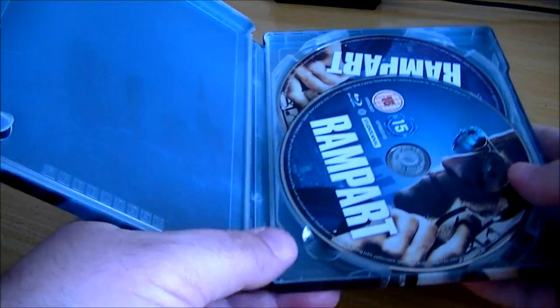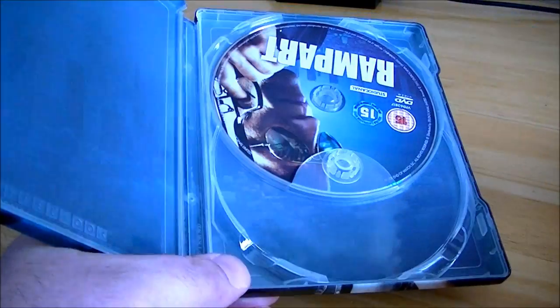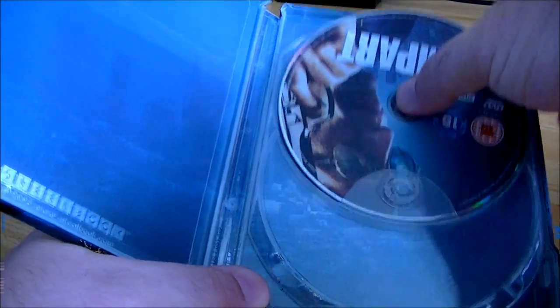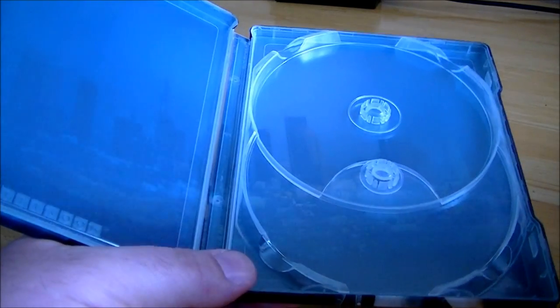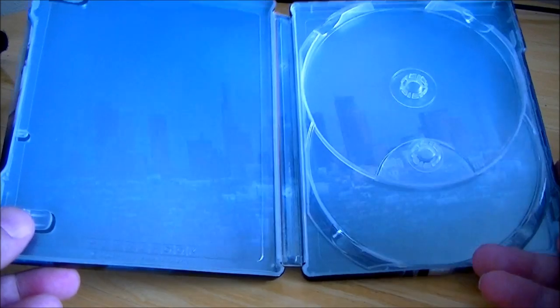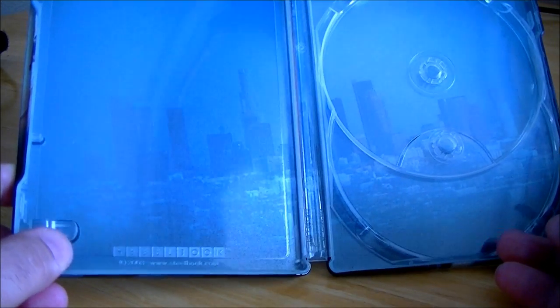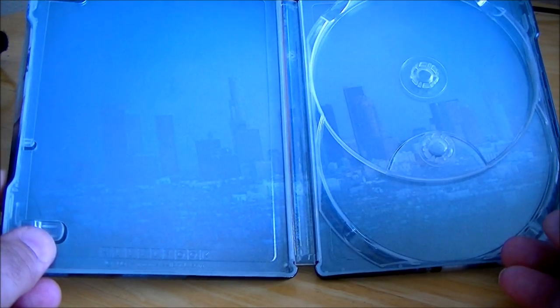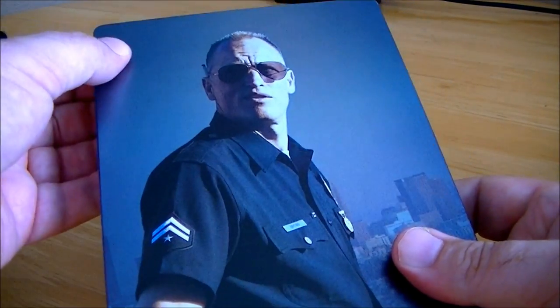Inside, like before, there are picture discs — this time they are the same design, one Blu-ray and one DVD. And there's a city landscape in the middle with a kind of foggy effect to it. Really nice steelbook.